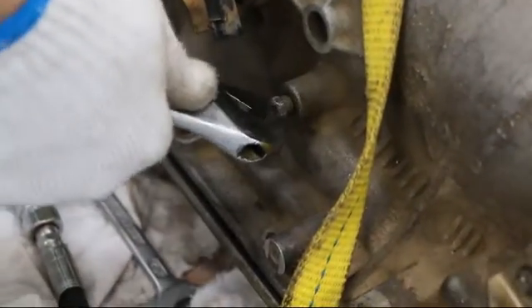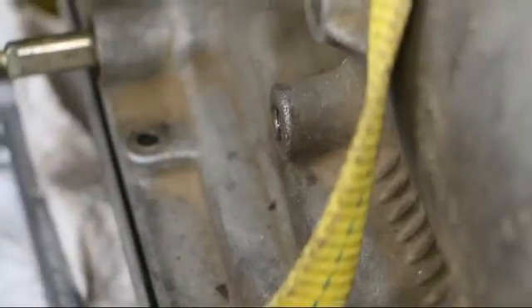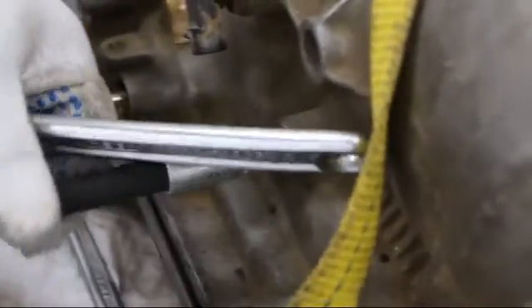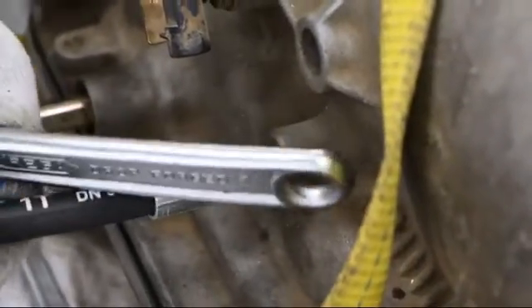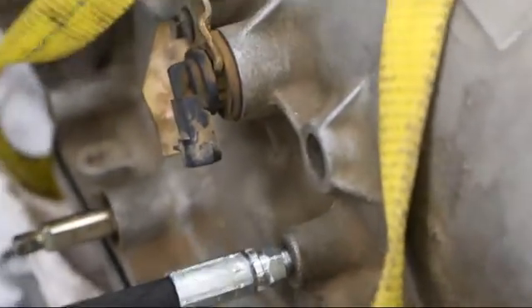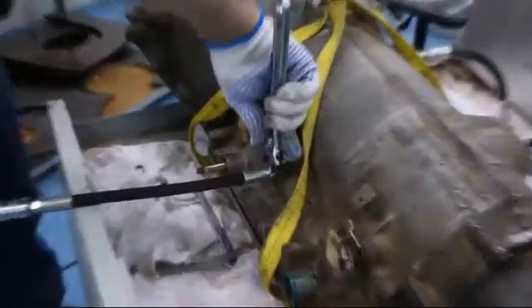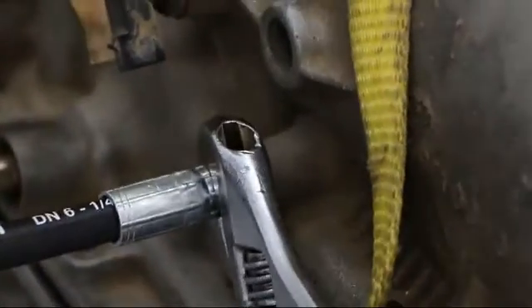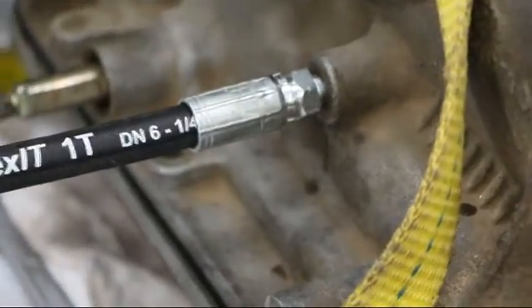Finally, remove your pressure tap or taps. In the case of this transmission, it only has one. Install the adapter that best fits into the pressure tap. If you do not have the correct size adapter to fit in, there are several line adapters that come with the kit. Once again, you just want it snug. Anything tighter than that could chance cracking the case.